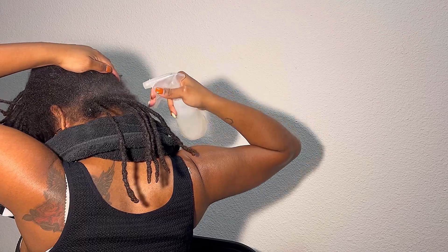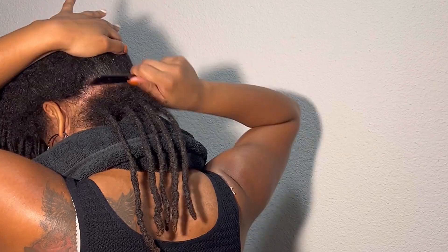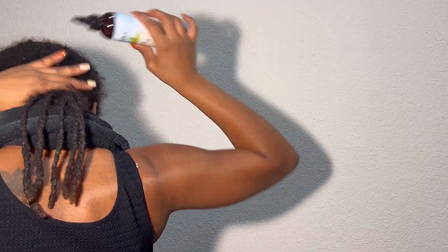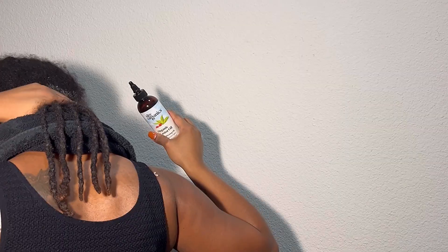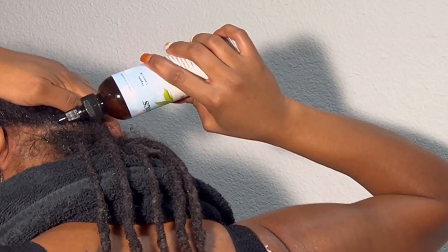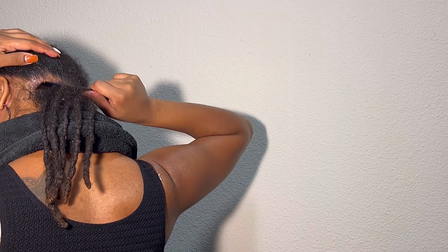After spraying a healthy dose of water, I'll get started with parting my hair. This part is going to be pretty difficult when you're doing your own retwist. The back section is always the hardest. Over the years, I've become less and less concerned with the perfection of my parts and more just concerned with the healthiness of my hair. Lots of hydration keeps your scalp and locks healthy.